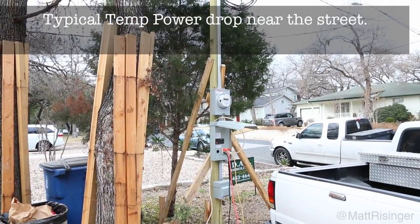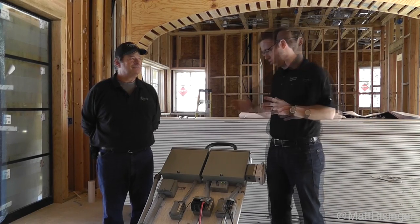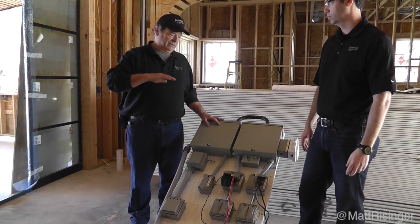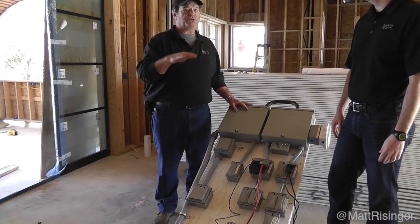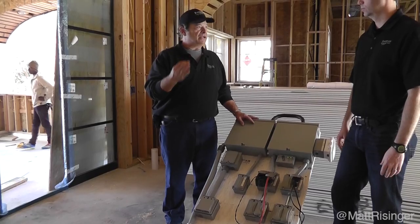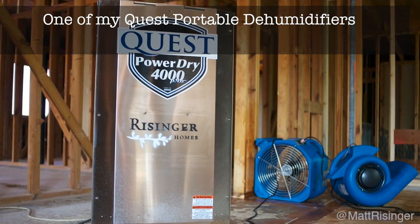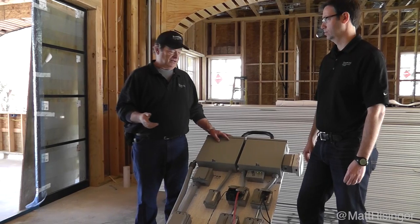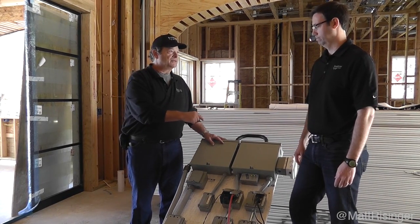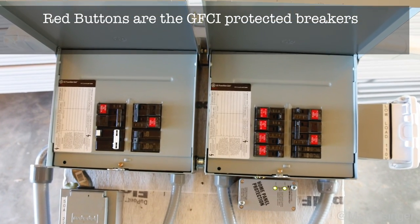We might have one or two plugs there and a temporary sub-panel, but we really need power in the house closer to that. The problem has been we never have enough safe power — power protected by ground fault circuit interruption on the job site — to power heaters, air conditioners, and dehumidifiers, as well as the 110 volt or 220 volt compressors we may have on the job. So we came up with the idea that we could provide all that power protected with sub-panels located inside the house that had ground fault circuit interruption breakers in the panel.